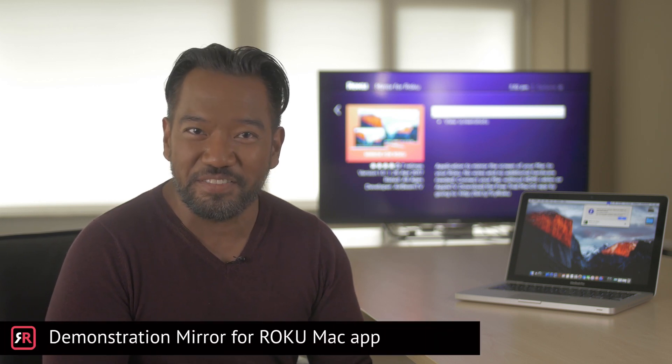Hi and welcome to the demonstration of the Mirror for Roku Mac app made by AirBeam TV. This short tutorial will show you how to use the Mirror for Roku app.